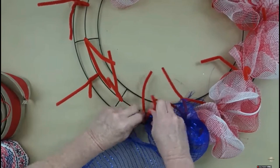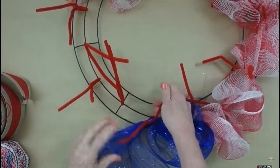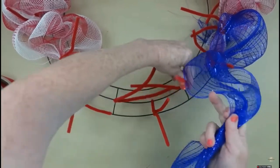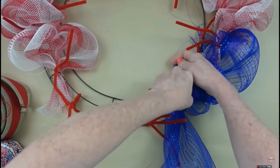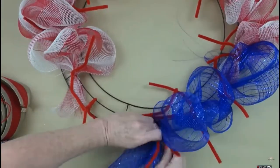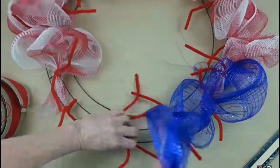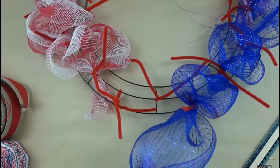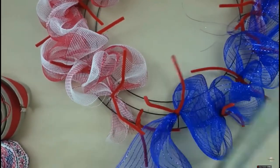Quick personal note — I was at a family reunion this weekend and had a blast. Now, this blue deco mesh is smaller, about 10 inches wide versus the other 20-inch one. I'm going to use the same size poofs but go over it twice to give it more bulk. Same process: inner ring, then outside, then inner, then outside, until we get back to where the red and white stop.